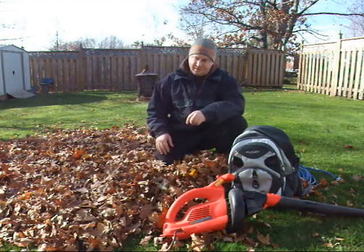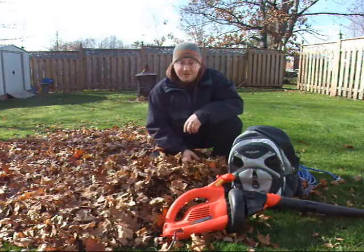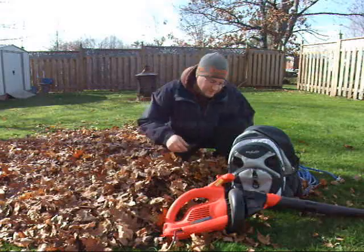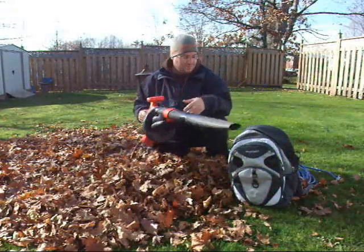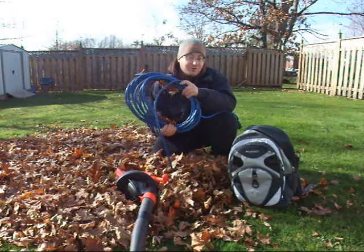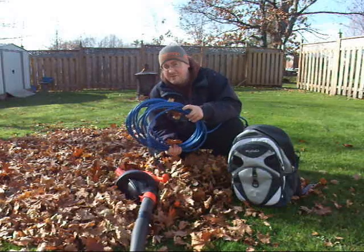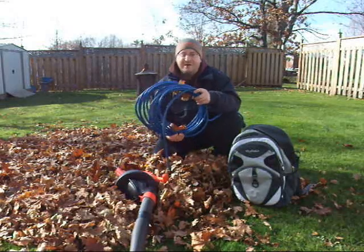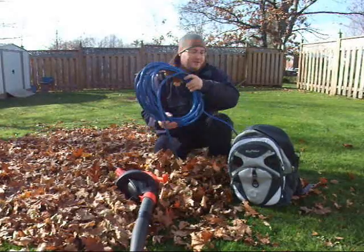We're now in mid-November and as you can see, I've got a lot of leaves to deal with. A couple of years ago I got a leaf blower with a normal plug, which means you connect it to the house and drag it all over your yard. You're usually about 10 feet short of where you want to be, so you have to go back to the house, get another cord, plug that in, and it disconnects in the middle.